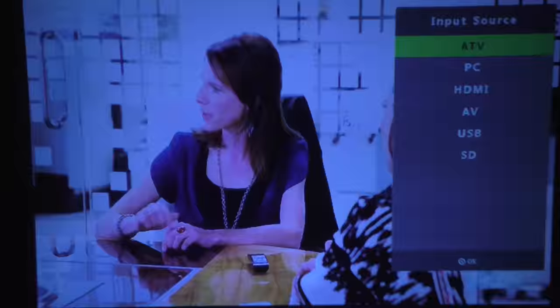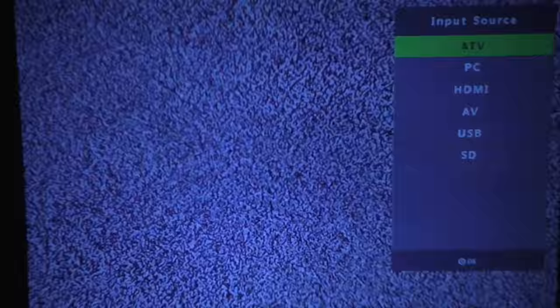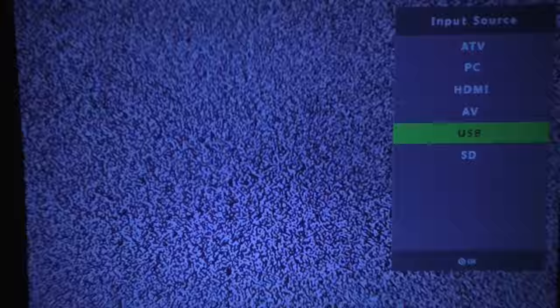Looking at the other source options: we have TV but I don't have a cable so I can't show that. There's also a PC source which is the VGA port, AV, and USB — all the sources we've already seen.